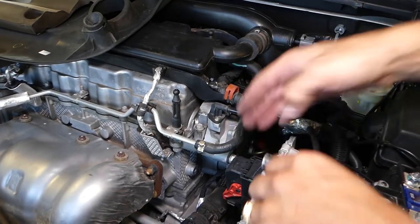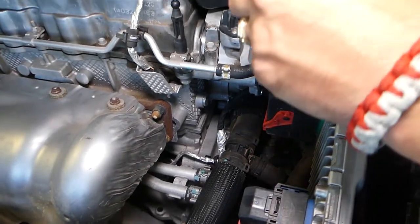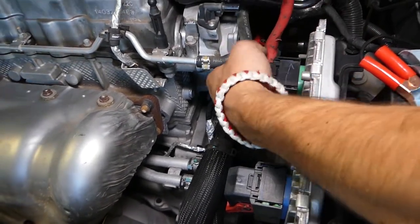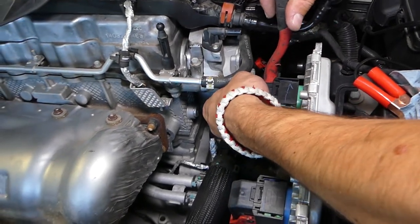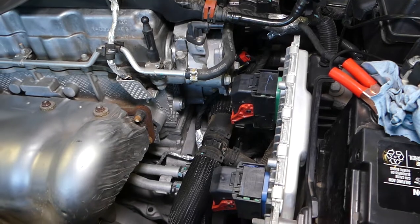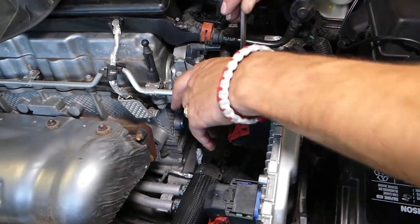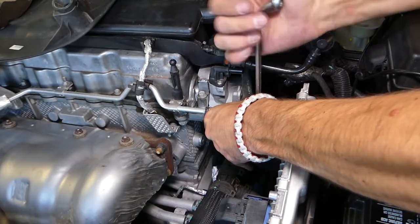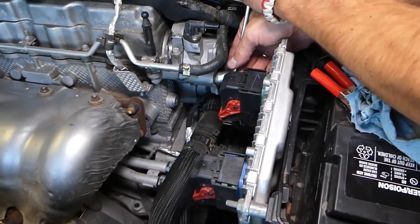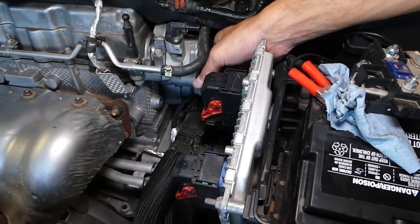Now I'm going to get a 13mm socket and remove a couple of bolts. This bolt right here — you can see it. It looks like a 13 but our socket is a little worn out, so I'll grab the offset box wrench. This is one super tight bolt, and I'm being very careful here because I don't want to break the car computer. If you hit the connector, you can break your ECU.